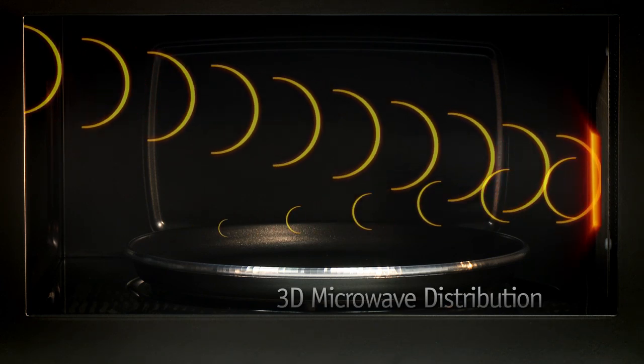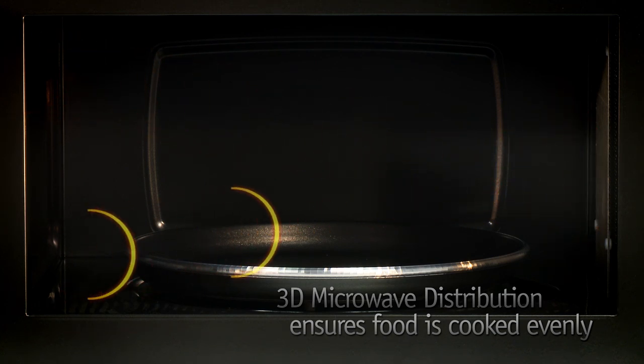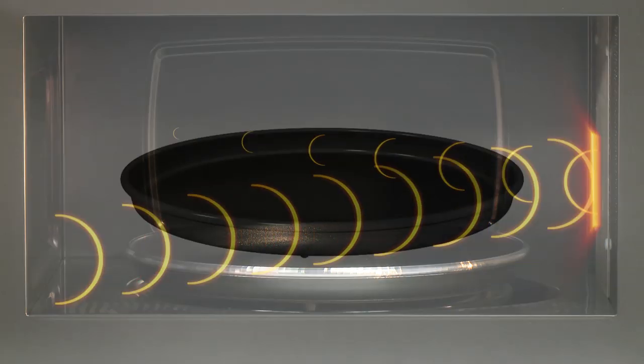Its patented 3D microwave distribution system emits microwaves three-dimensionally, which cooks food quickly and evenly. This technology is used across a selection of programs, such as a crisp setting,